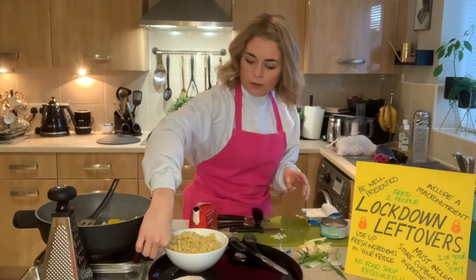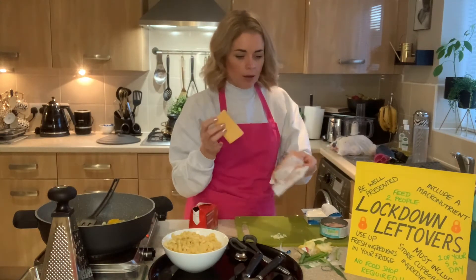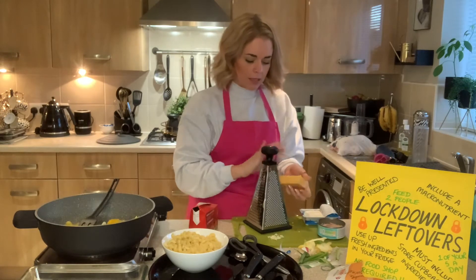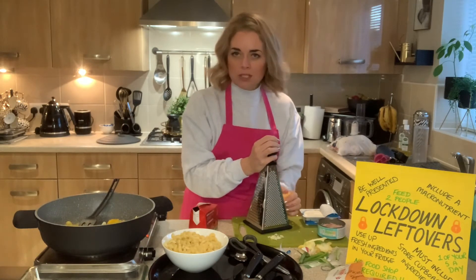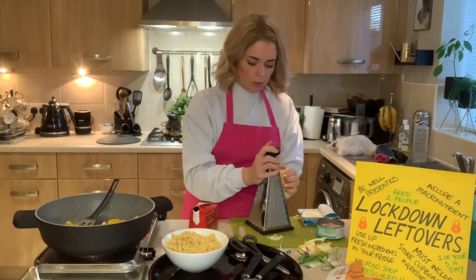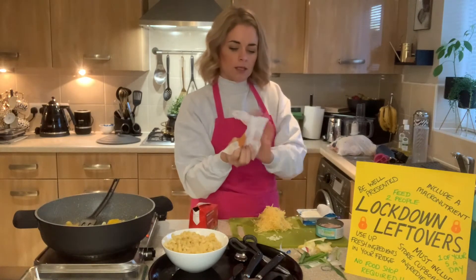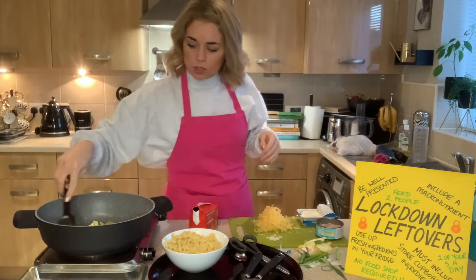The last thing to prepare is the cheese topping. I'm going to grate some cheese — cheese seems to be something most households have a piece of. That'll be ready to go on top to create a crispy coating. One idea I've seen in recent years is to crunch up crisps on top — it adds an extra crispy element and lots of flavour, and they count as leftovers too. Once the cheese is grated, move the grater out of the way and put the leftover cheese back in the fridge to avoid waste.